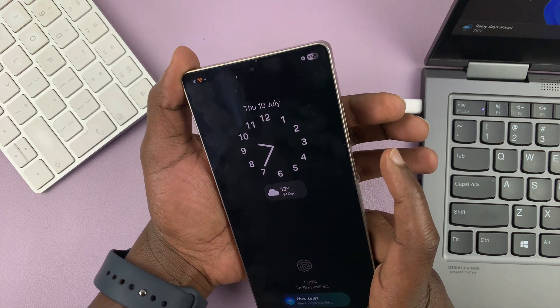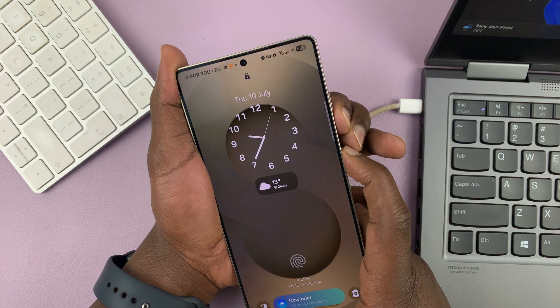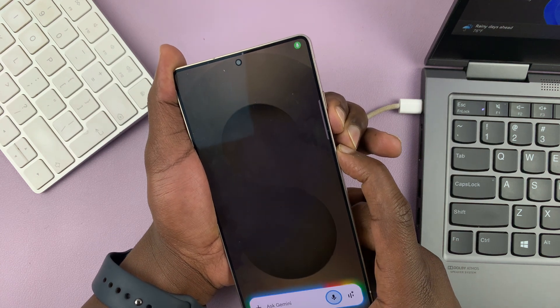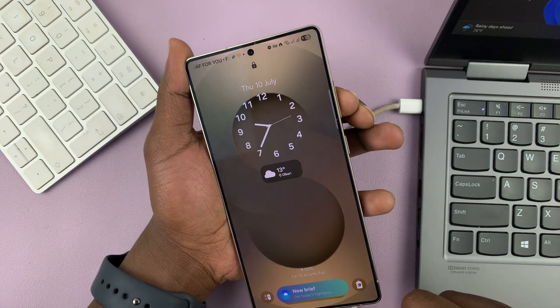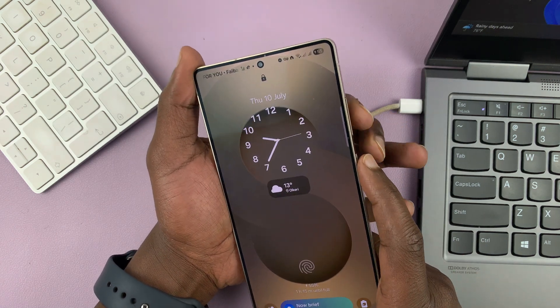So let's do this together. Power and volume down — press and hold. Just keep holding. That launched Assistant, so let's try again.